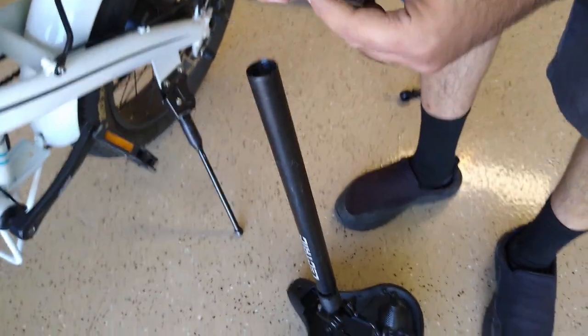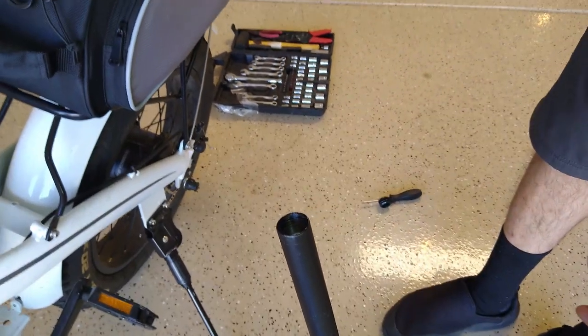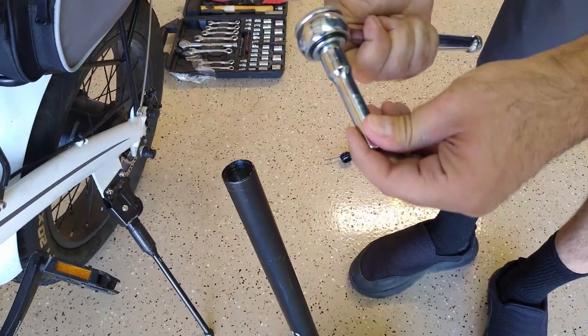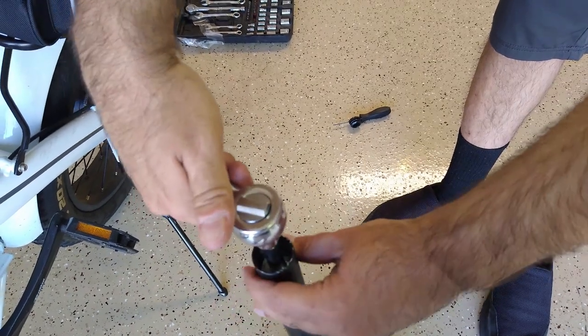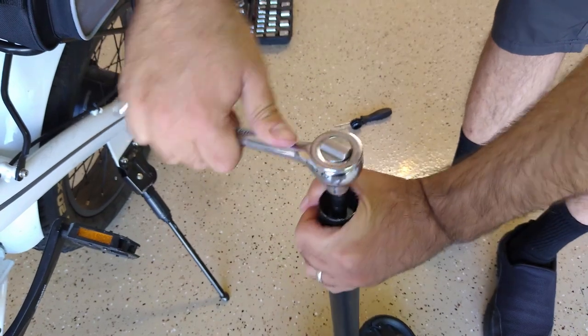...is this — the 3/8 extender bit. So I have a wrench set over there with a bunch of stuff and I found this 3/8 extender. It just goes on the socket wrench right there, and it actually works perfectly — goes in there, it's got the range and it fits perfectly.